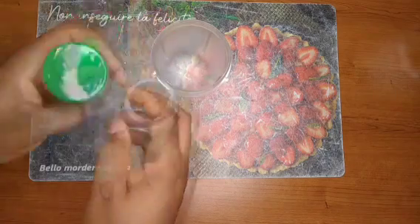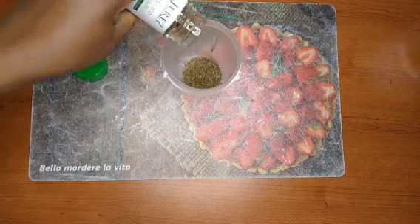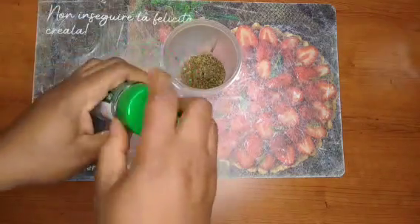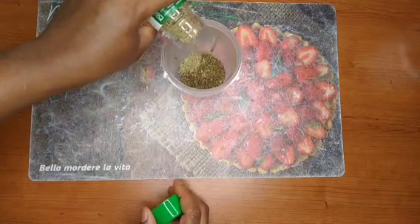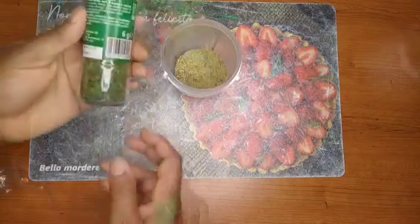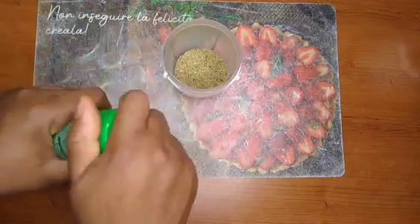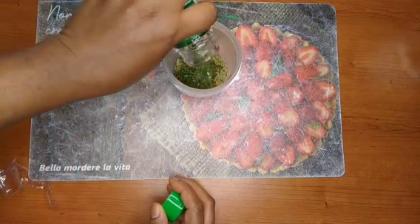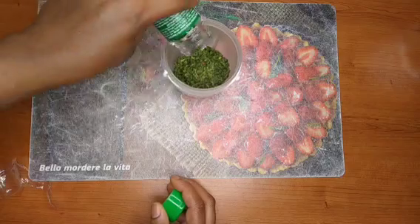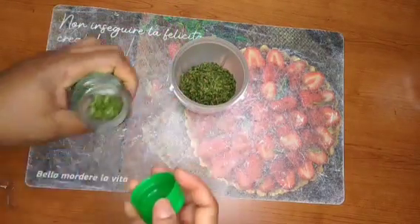Here I have a basil leaf, so I'm going to add a little bit of this. Inside here I have my rosemary leaf, which I'm also going to add a little of. Here is my chives leaf, so I'm also going to add a little of the chives, which is really good for hair growth. All these herbs are really good for our hair growth.